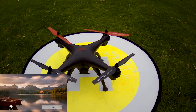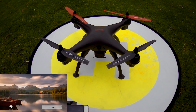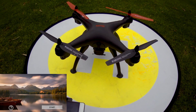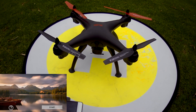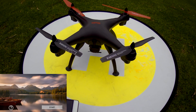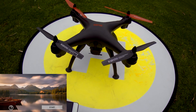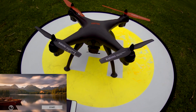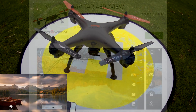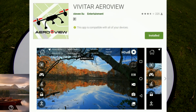When I went to download the app for this quadcopter, it's under the GPS UFO app. In the user manual I scanned the QR code and it took me to a Chinese website, which led into another link that didn't work. I then typed in GPS UFO on the Play Store and that didn't bring up any results. I ended up typing 'Vivatar Aero View' and that one came up on the Play Store — so you have to download that to make it work with this quadcopter.